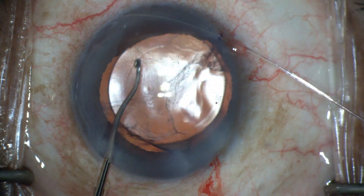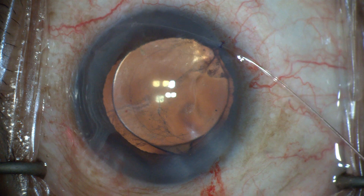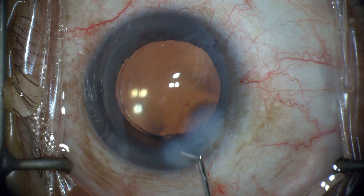Once 50% removed, resistance on the microcatheter is reduced and the Kuglin hook is no longer needed. Aspiration of viscoelastic, stromal hydration, and repressurization of the anterior chamber complete this procedure.